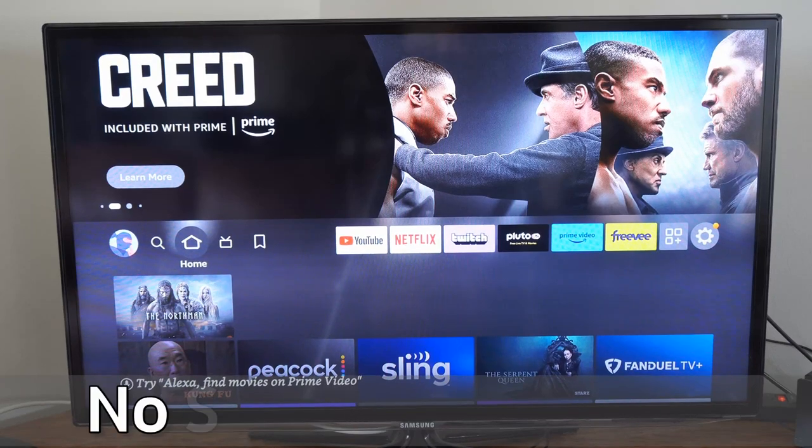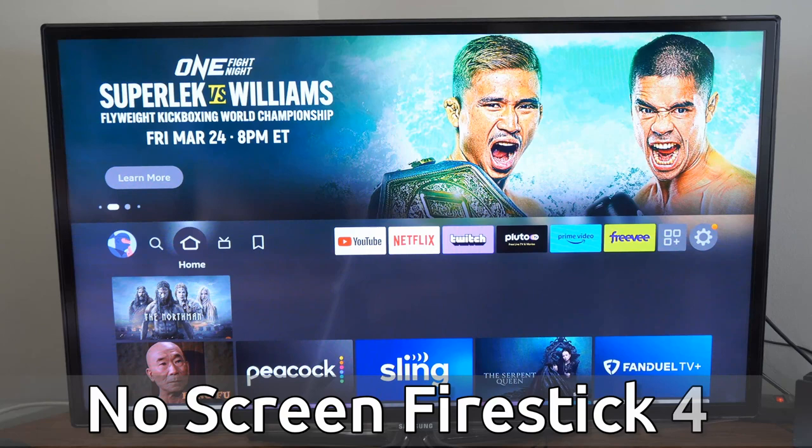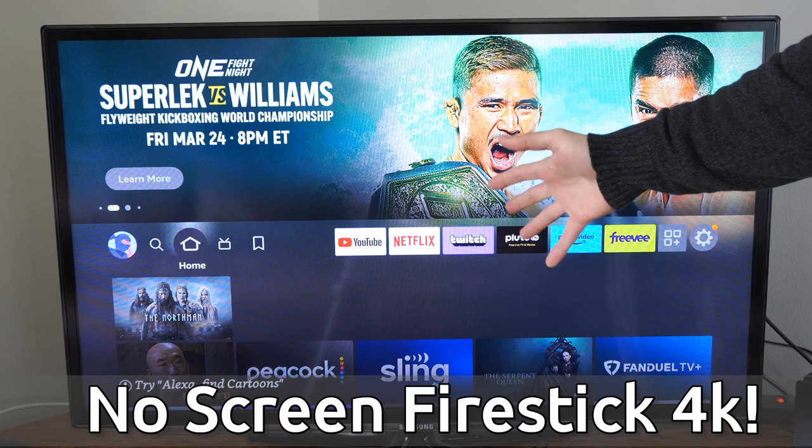Hey everyone, this is Tim from Your Stick Studios. Today in this video, I'm going to show you how to fix your Amazon Fire Stick 4K when it's showing up as a blank screen or a black screen and nothing is responding.